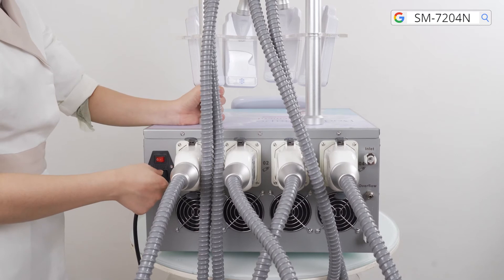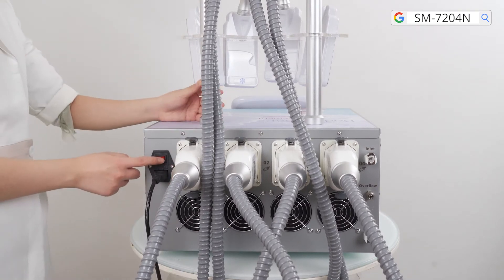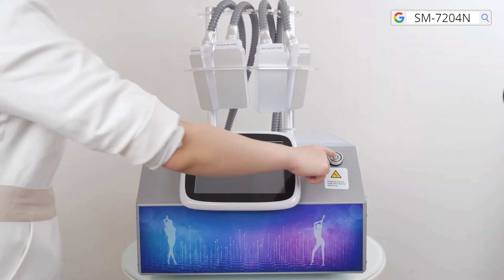Connect the power cord to the machine and press the power button at the front of the machine.